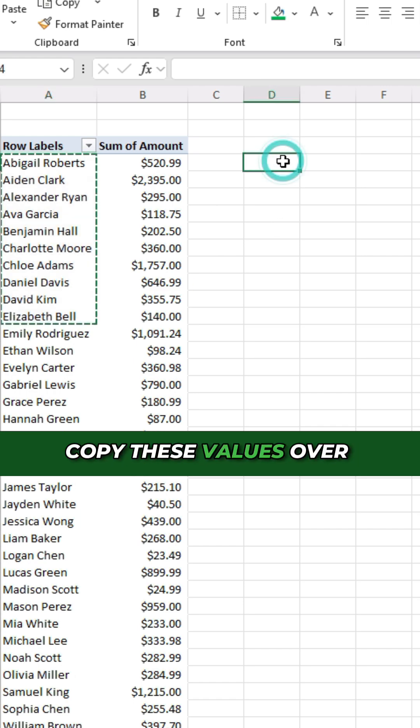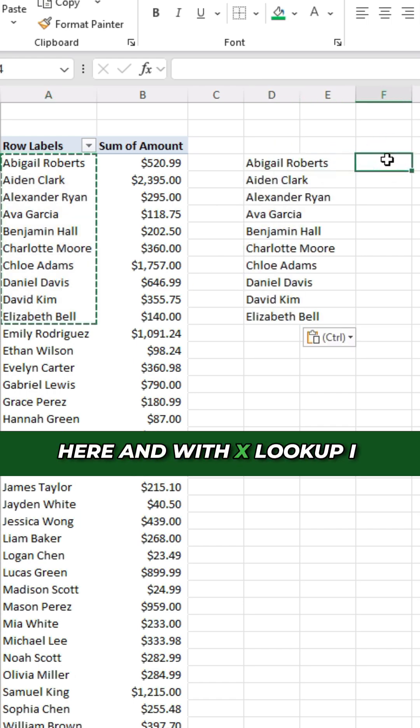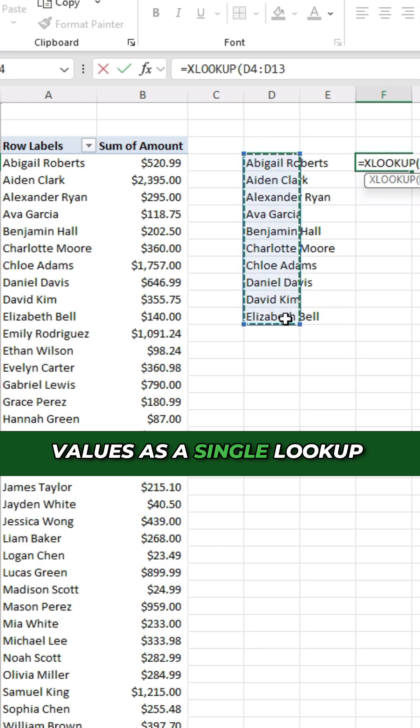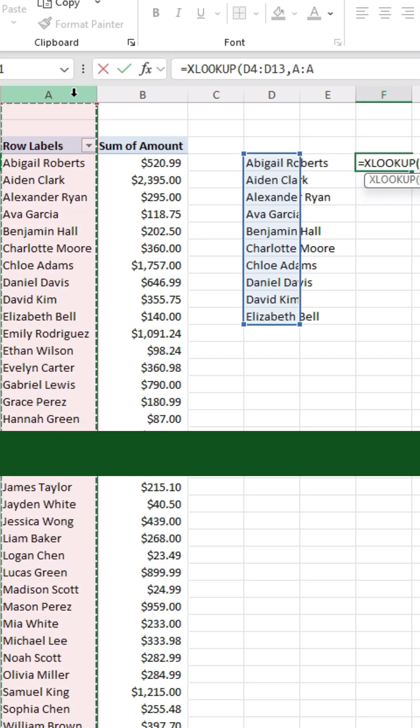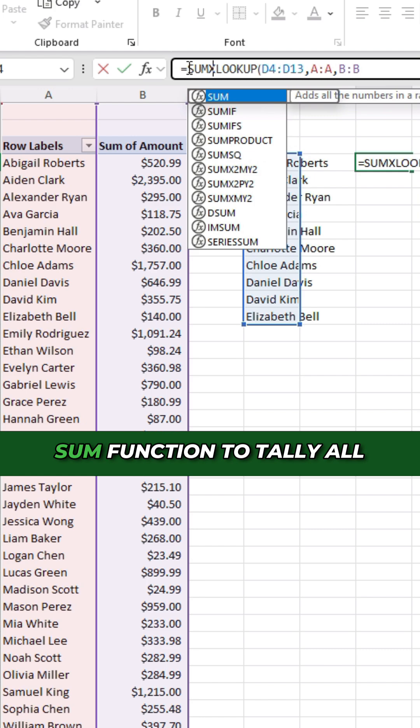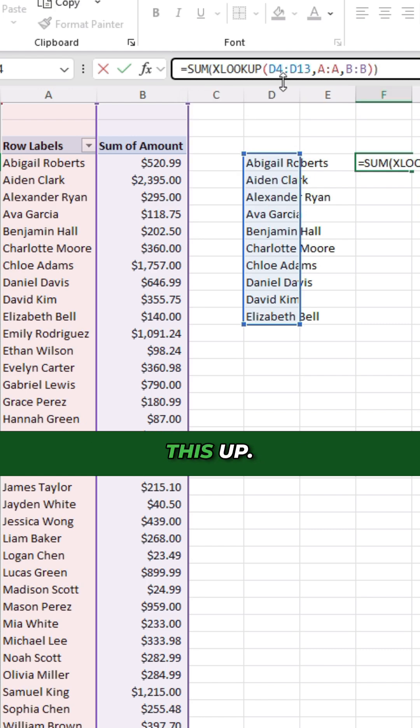I'm gonna copy these values over here, and with XLOOKUP I can actually specify these values as a single lookup value. My lookup array is gonna be column A, return column B, and then I'm gonna wrap this within a SUM function to tally all this up.